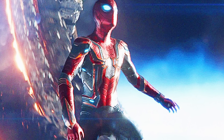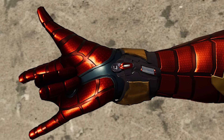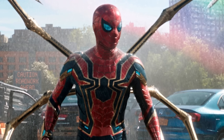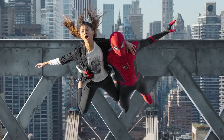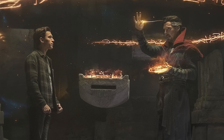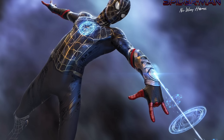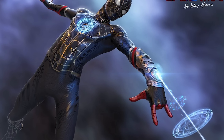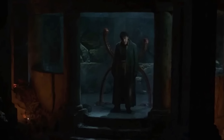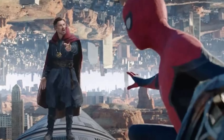In Avengers Infinity War, Peter Parker donned the Iron Spider suit gifted to him by Tony Stark. The web shooters on this suit were even more advanced than his previous ones, featuring an even wider array of web types and a more streamlined design. In Spider-Man No Way Home, Peter Parker finds himself in a strange new world after a botched spell from Doctor Strange. While trying to help villains from alternate realities get back home, Doctor Strange creates a new set of web shooters that utilize mystical energy instead of web fluid. These web shooters allow him to send people to a group of cells underneath the Sanctum Sanctorum, adding a new level of versatility to his web-slinging abilities.